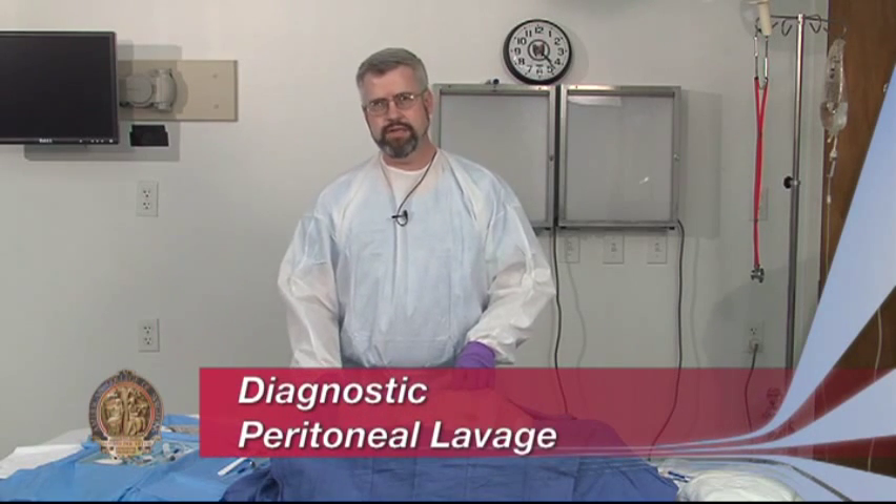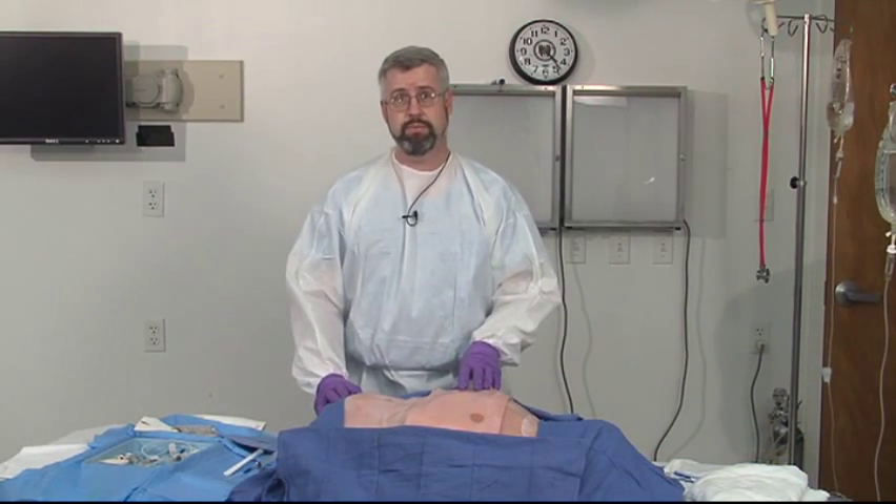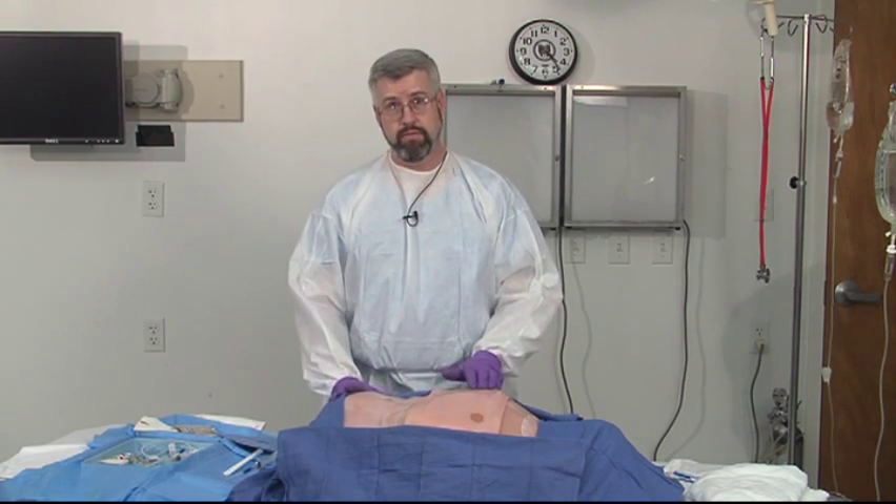The diagnostic peritoneal lavage is a technique that has fallen somewhat out of disfavor in trauma circles as the FAST exam has replaced it. But there will be times when you don't have ultrasound available and you'll need to determine whether or not a patient has blood in the abdomen. The DPL, or diagnostic peritoneal lavage, is designed specifically for that.